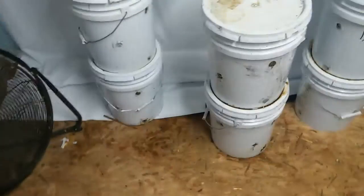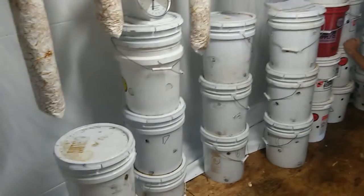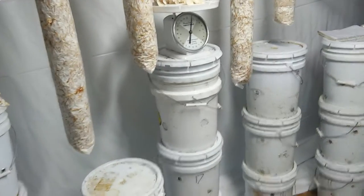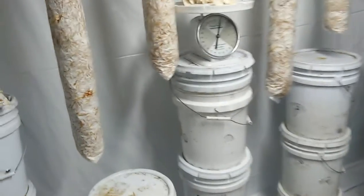We're growing all these mushrooms on a variety of straw and hay. The hay is coming from the property — we just cut it down, dry it in the sun, and hydrate it in a hot water bath for an hour at 160 degrees, and then go ahead and inoculate it with our fungus.